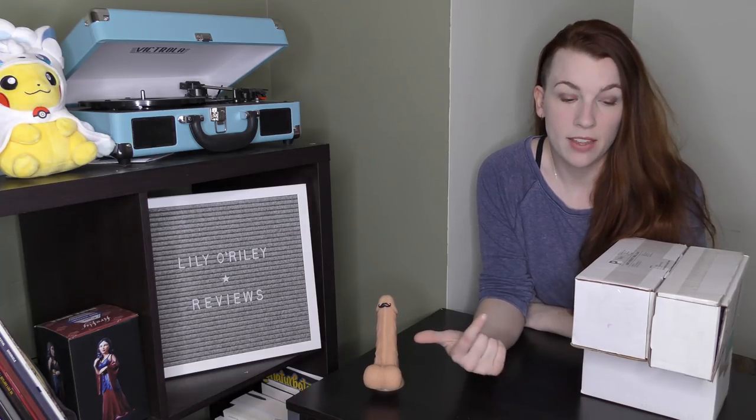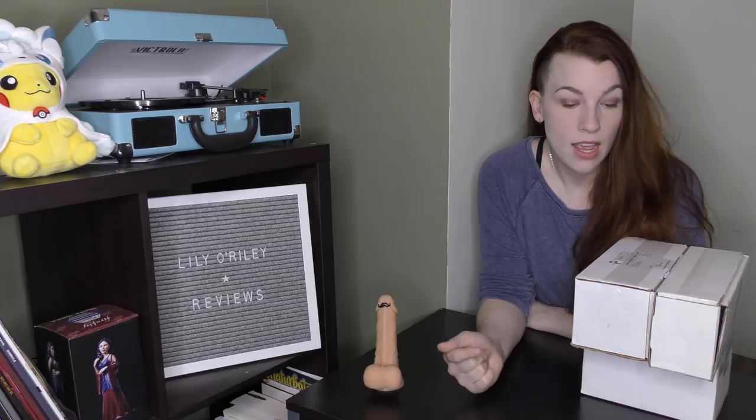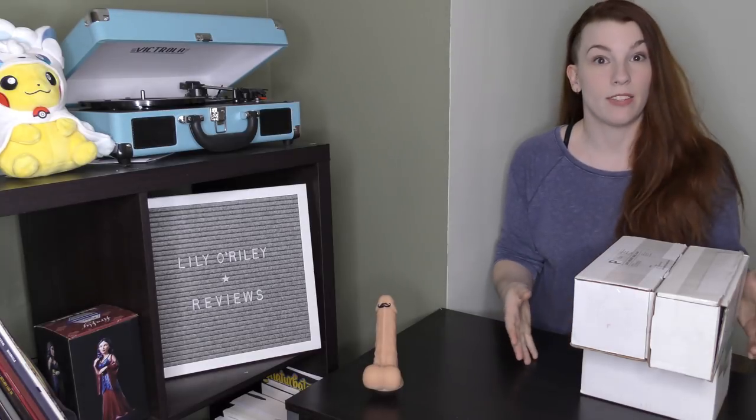All right, so today we've got three lovely white boxes that I'm 99% sure are full of dicks. They're all ordered off of Etsy, so let's see what's inside. It'll be a surprise for both of us.